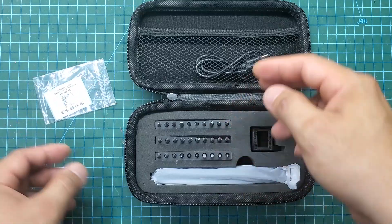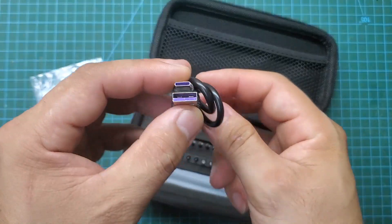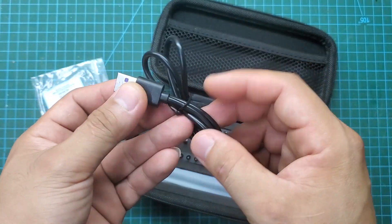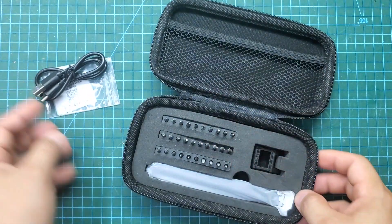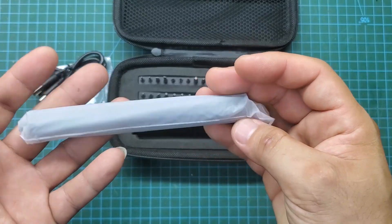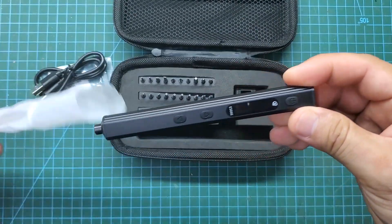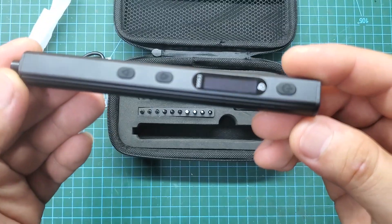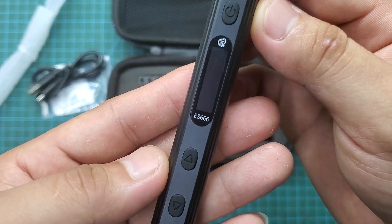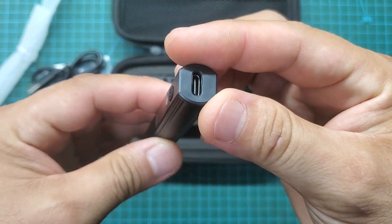There is also a Type-C charging cable, which we can use to charge and upgrade the software. There is a very nice black electric screwdriver. Additionally, the manufacturer includes a magnetizer, demagnetizer, and as many as 30 screwdriver bits — almost all common bits, including small specialized bits for phones.